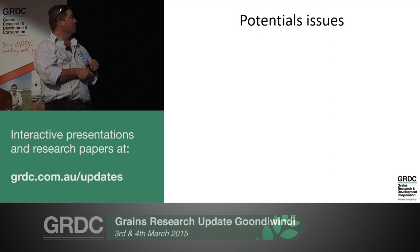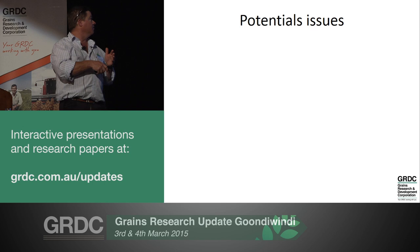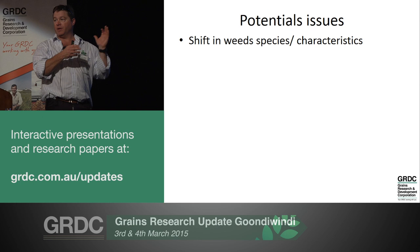What about potential issues? With whatever you do, nature will find a way around it. If we continue to rely just on windrow burning, there's every chance we may see some shift in weed species or weed characteristics. Will we select for early shedding wild oats? Possibly. Will we select for prostrate ryegrass? Yes we will. Will we start seeing resistance develop in ground dwellers like wireweed? So we will see that shift, but it is a useful tool on those key problematic weeds.